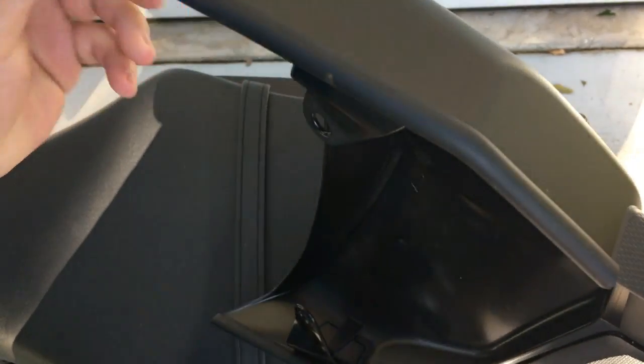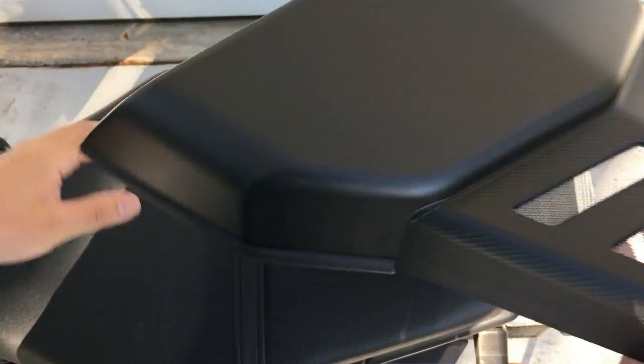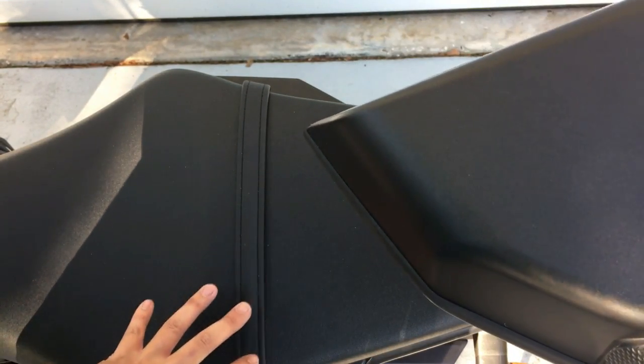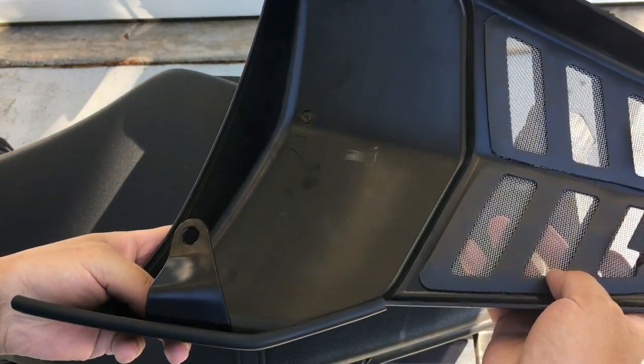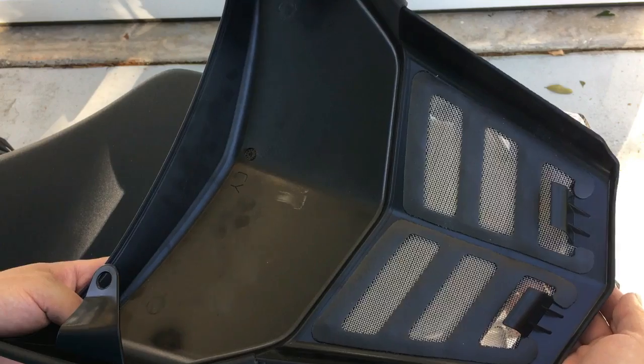On the bottom part there is a little bit of a seal to help with fit. If you're an FZ09 owner, you know that the seat does not fit well — there's this big gap between the bodywork and the actual seat. So this kind of helps solve that. Really it's plug and play, so let's go ahead and install this guy.